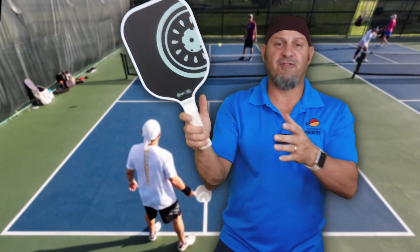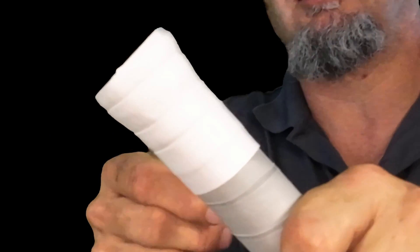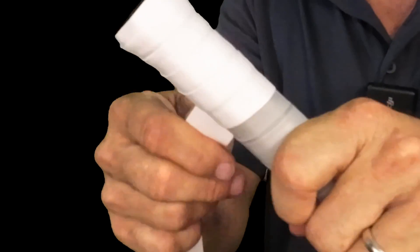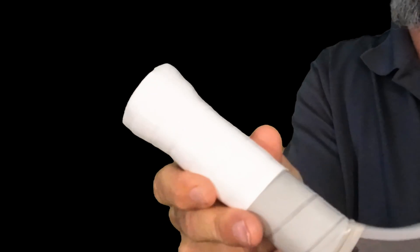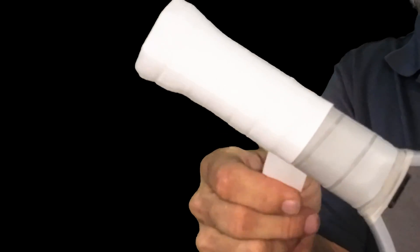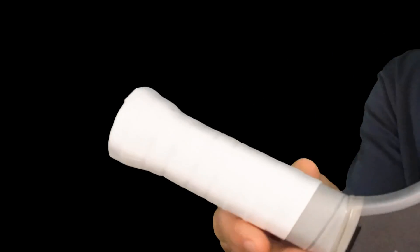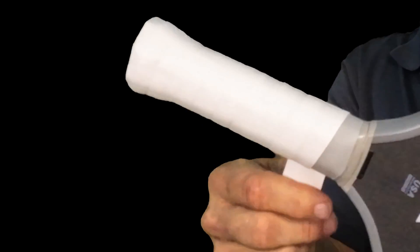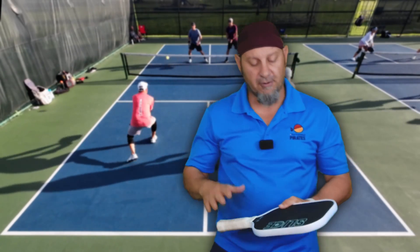Now if you're a lady, this paddle might feel a little bit thick for you, but what you can do is take off the leather grip and put one thin overwrap on — that makes it around a 4.2 inch handle, which feels more comfortable, especially for the two-handed backhand. But let's talk about the different shots with this paddle.